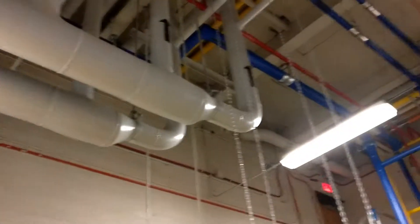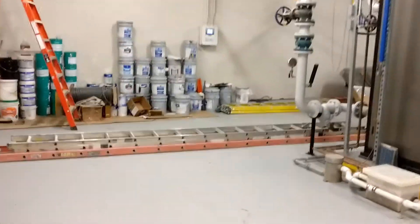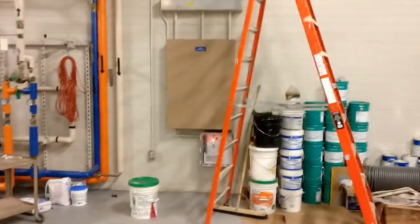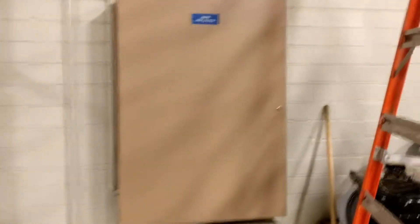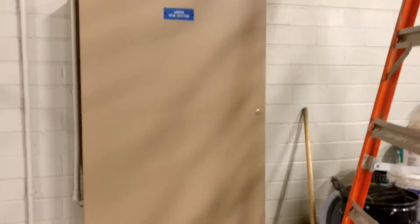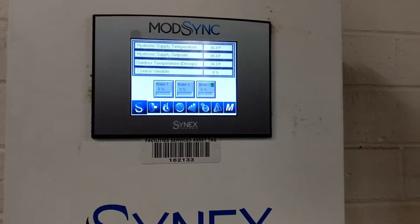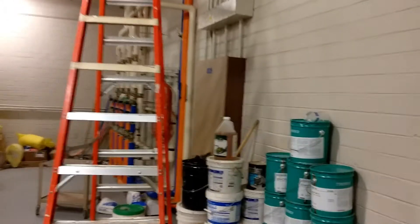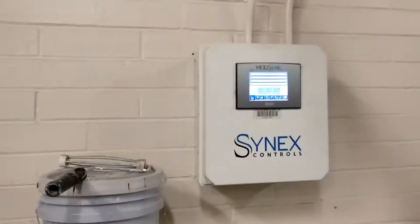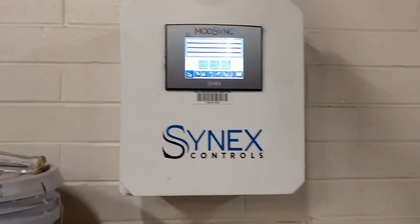That sends the water back out to the loop. These are our controls for the system — a Delta EBMGR system, with the master controller and the application controller for the heat pump water system. This right here is the Synex ModSync controller. The energy management system sends a signal to this unit that heat is needed in the loop, and it manages the boilers on its own.